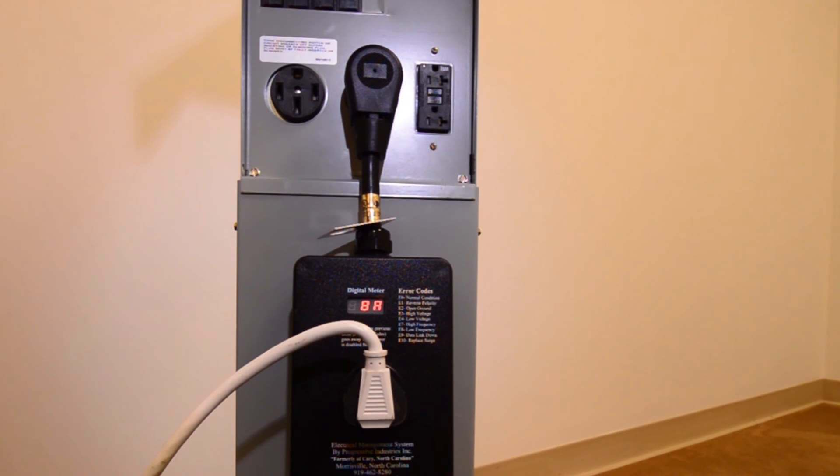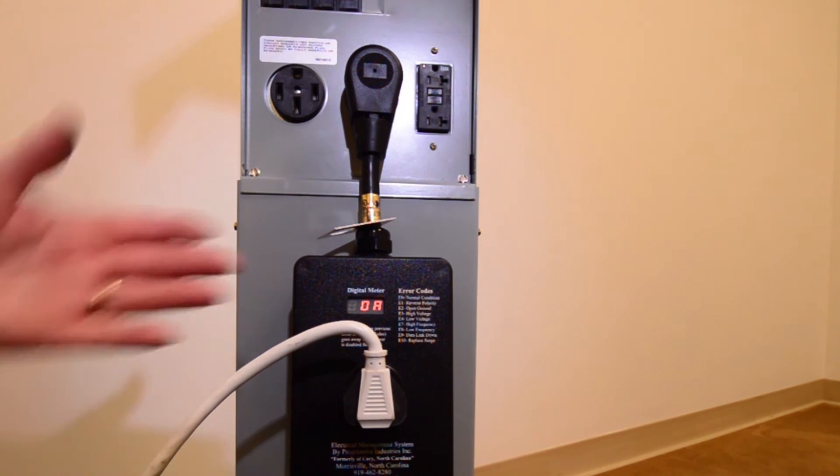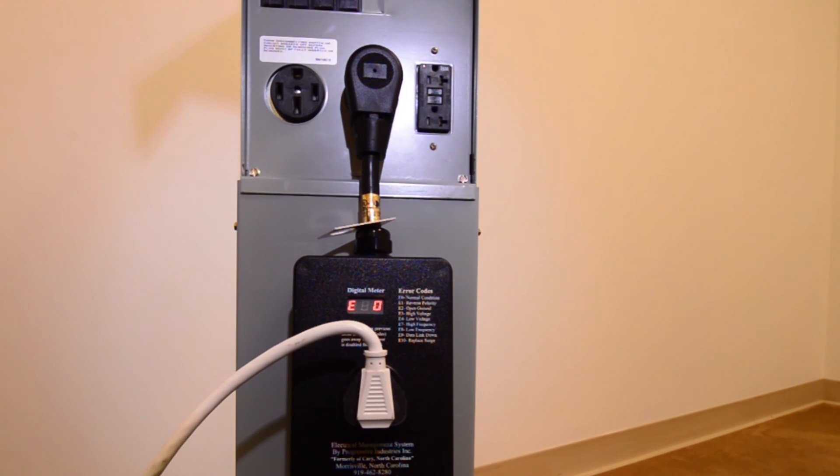Now I'm going to turn the heat gun off, and you'll see that the amperage drops back down to zero because we're not pulling any current. Current is what you're actually using — based on what you have turned on. Voltage is what's available for you to use.